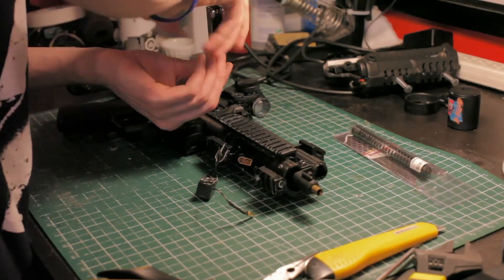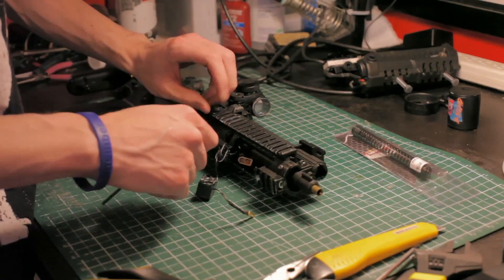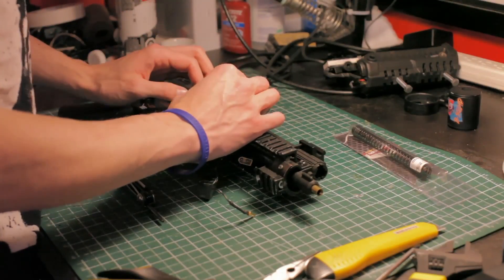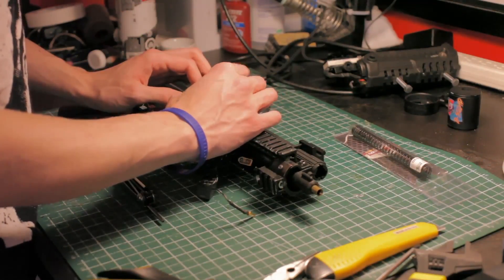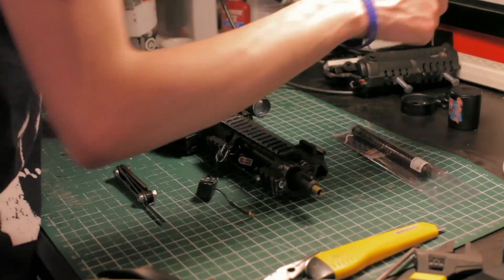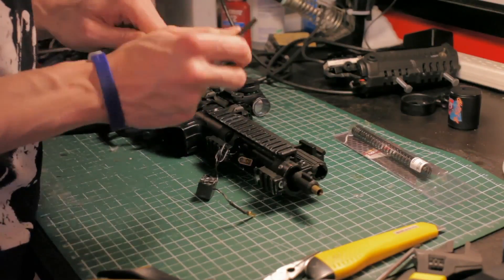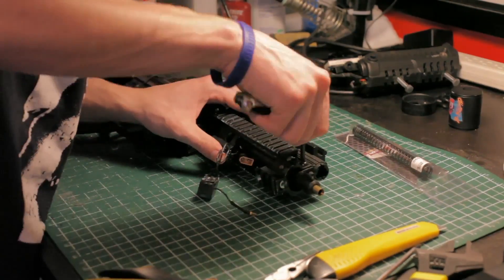Now we've got the main rail system — spooky, it's all cut. I think it's just because it was meant for the non-silenced version, and the silenced versions aren't really meant to be modified. That was my bad — I should have bought the unsilenced version.